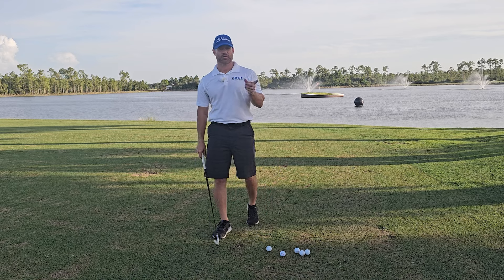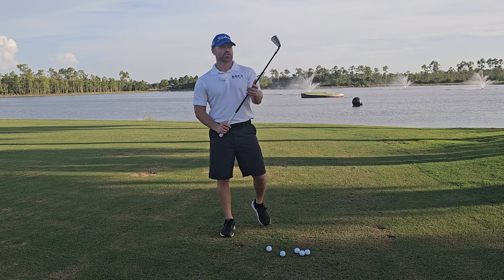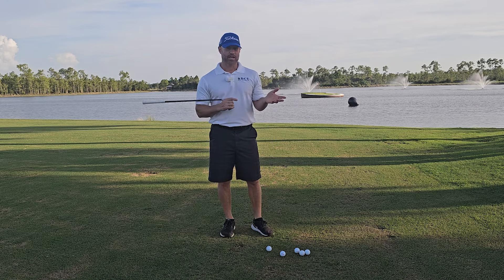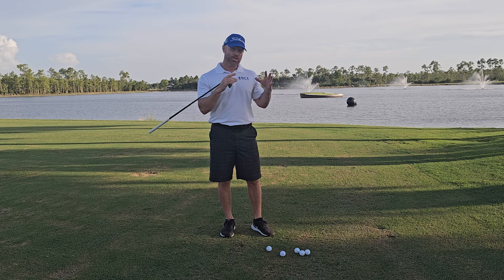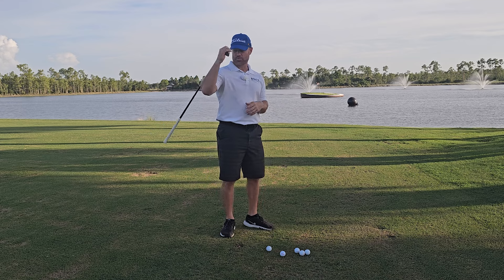Before we begin, the first thing I want to do is get our shoulders warmed up. We'll start with a shoulder 90-90 stretch and then get into some dynamic stuff. You saw in my past videos we did some static stuff at home and a little workout. So we will start with some static today and then move into very dynamic movement.